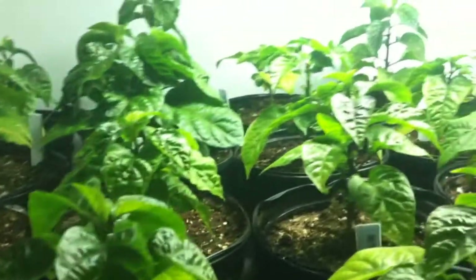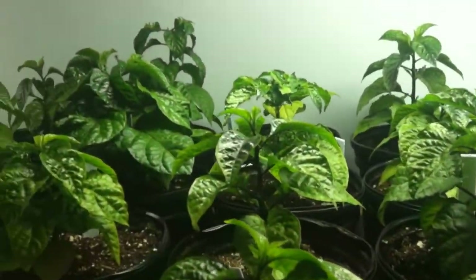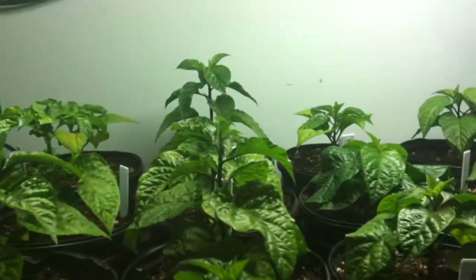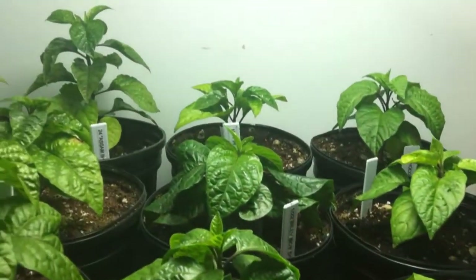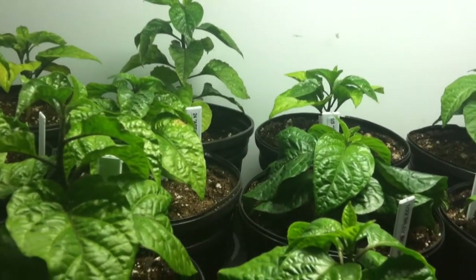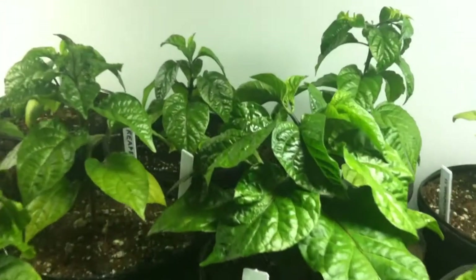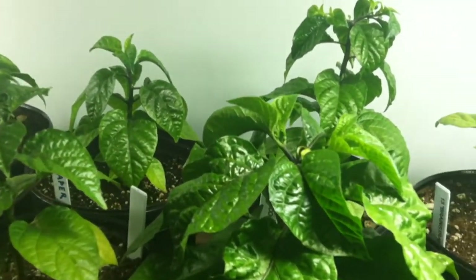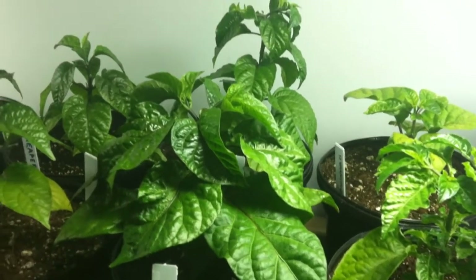Anyways, I just thought I'd give a quick update. I am impressed with this LED light so far and I'm thinking it's going to do well for me. I'll do another video as we get closer to plant-out time — probably another month or so — or if I actually get some pods, I'll definitely throw up a video. Until next time, see you later.